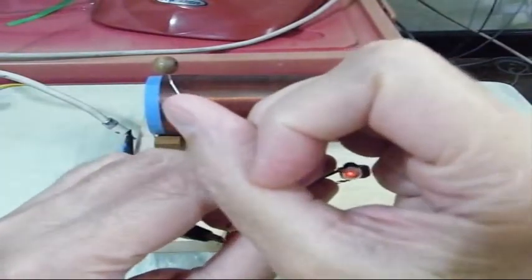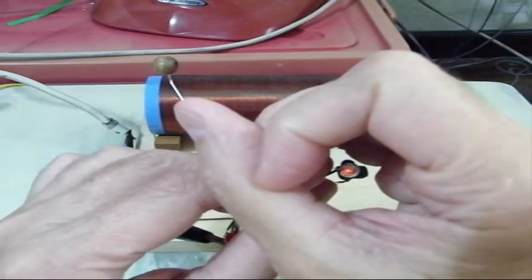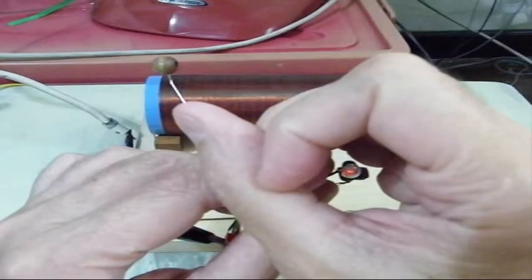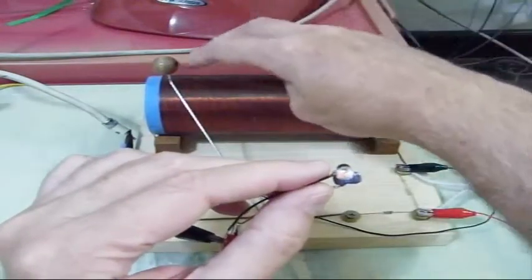As you can see, there it is — it's pulsing with the sound of the announcer's voice or the music, whatever. But yeah, there it is. It doesn't work at the higher end; I don't know why.